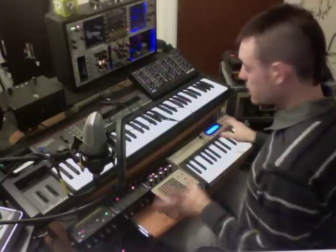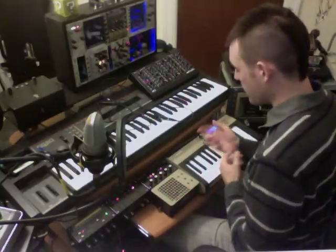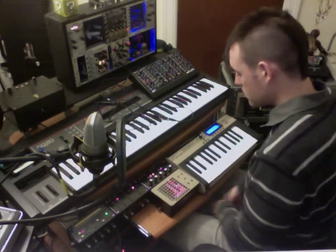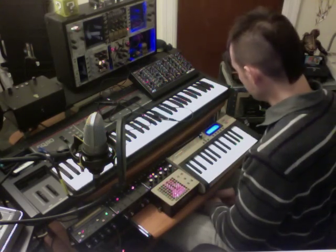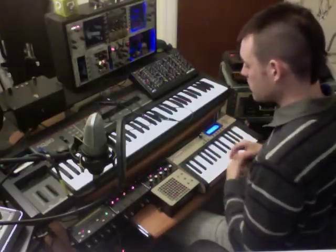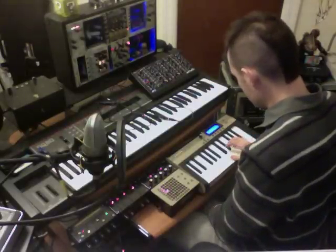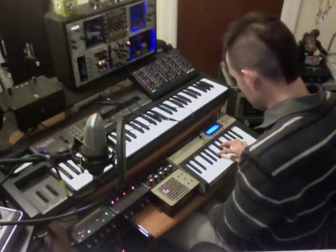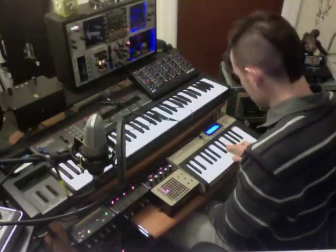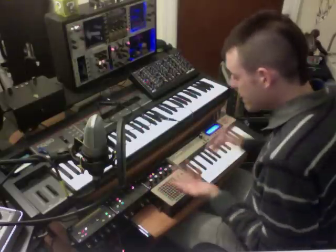There are several different engines in the MIDIbox SID. This is the drum engine, which lets you program drums. The lead engine lets you play — Blade Runner. The bass engine lets you make crazy bass lines.